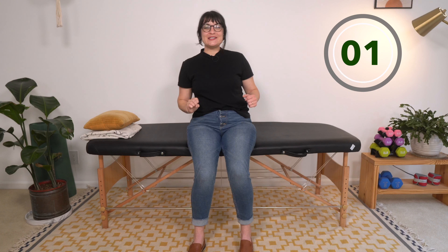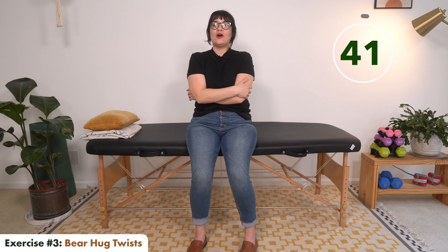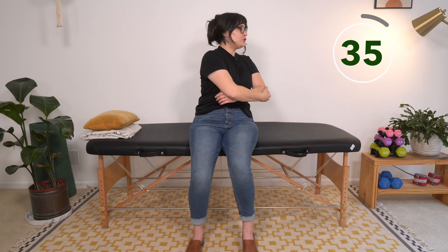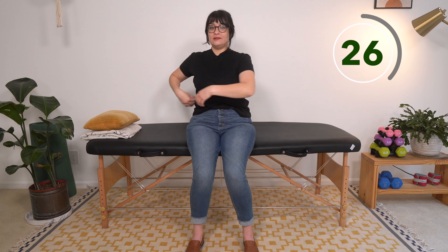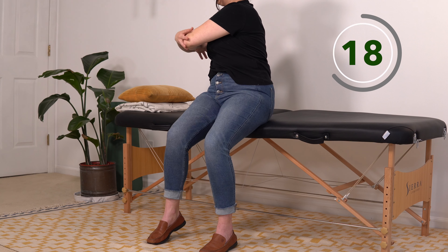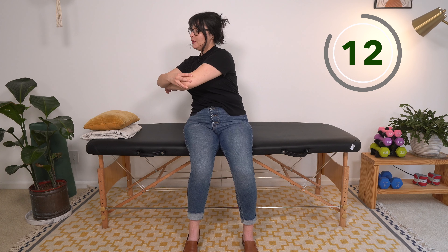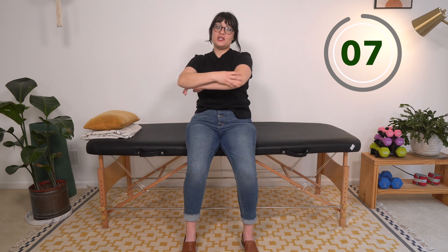Exercise number three is bear hug twists. You're going to try to wrap your arms around you. If you can't get them all the way around, just hold on to your arms, and you're going to twist to one side and then to the other, squeezing your stomach muscles — squeezing those abs — as you go. Be very careful not to twist your back. You're focusing on core, and although we are moving a bit more quickly, you want to make sure you're not twisting your back super fast.